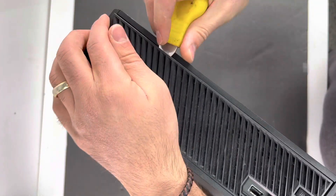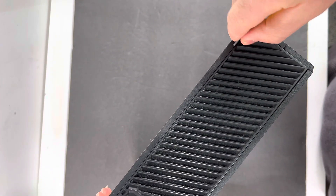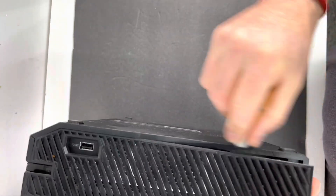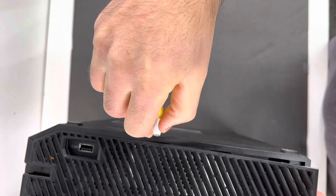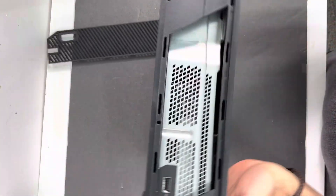Remove the plastic shield where the Xbox vents from. You can use a plastic tool opener or a flat screwdriver — just go ahead and pry it open just like that, and put the vent to the side.